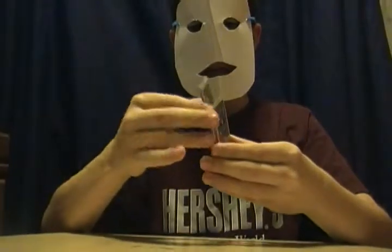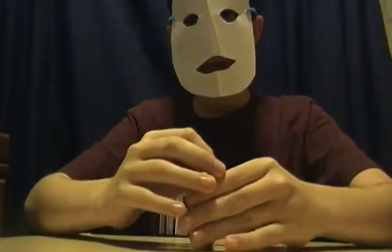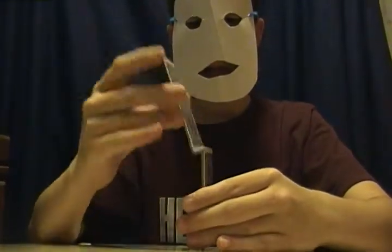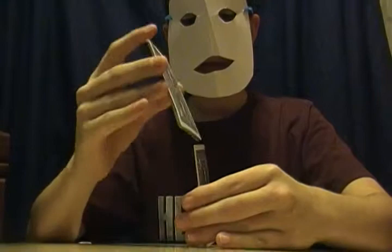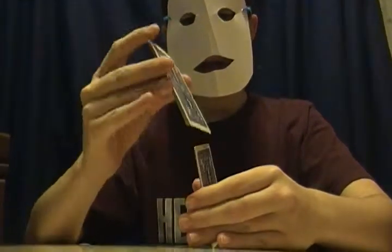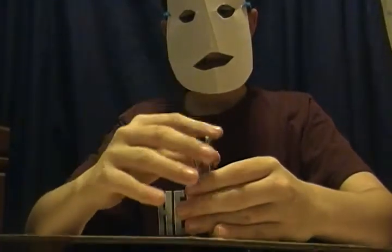They're all regular cards, because I never use gimmick cards. I think that I came up with this one myself, because I haven't seen anybody else do this on YouTube. At least that's what I think — I think that I made this one myself.